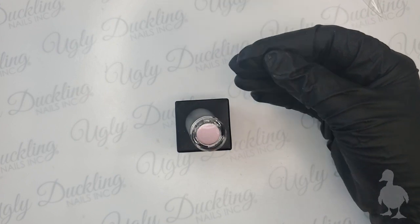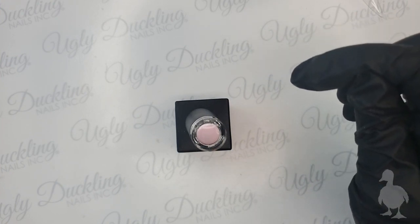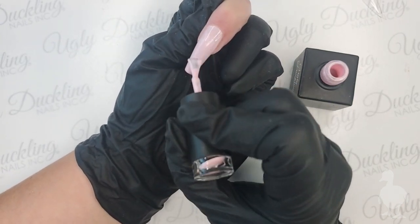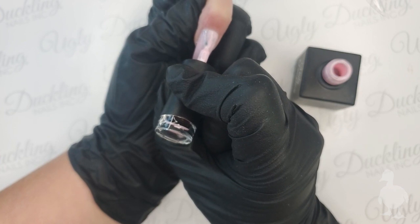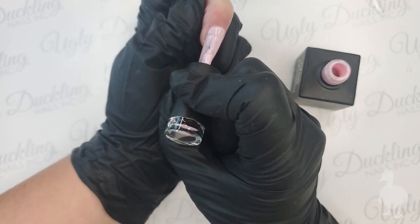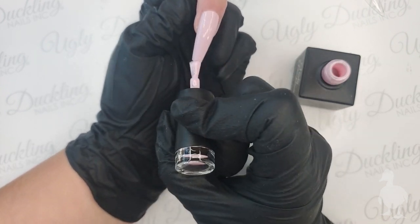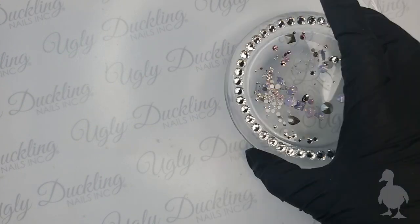With lighter colors I always like to come in with a second coat. Many of our Ugly Duckling gel polishes will go on in one beautiful coat, but I always do two coats so I can perfect the cuticle area application on the second coat. Also, as a time saver - since crystal application takes time - if I know I'm doing bling around the cuticle area, I won't be too particular about my application in that area because it's just going to be covered. That's a little tip when doing bling application.